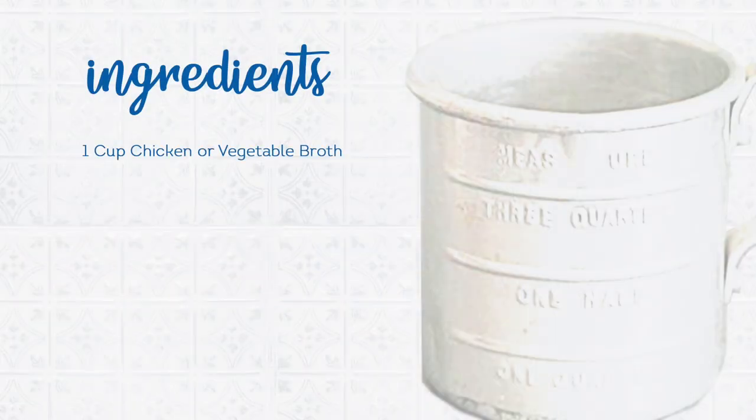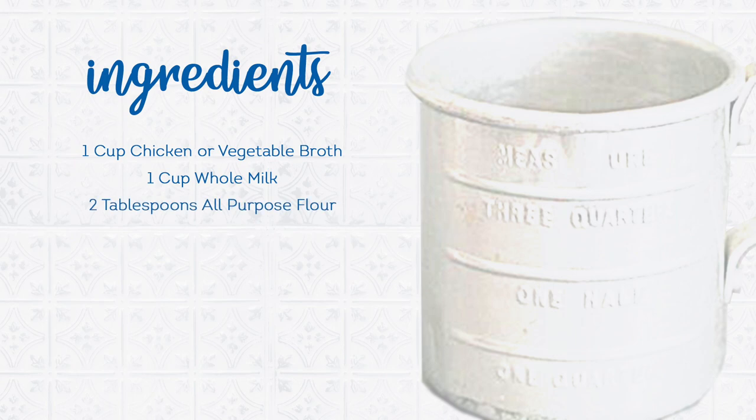One cup chicken or vegetable broth. One cup whole milk. Two tablespoons of all-purpose flour. Salt and pepper to taste. And some optional items include Tabasco sauce and sausage.